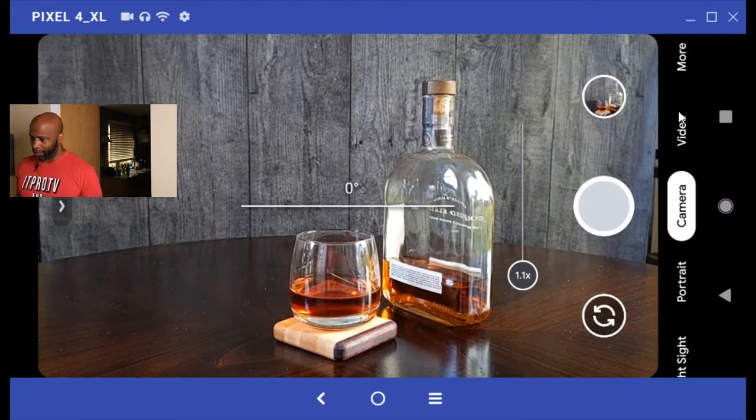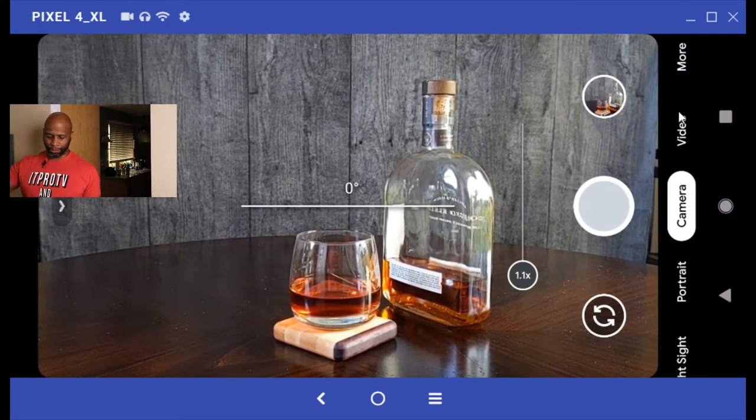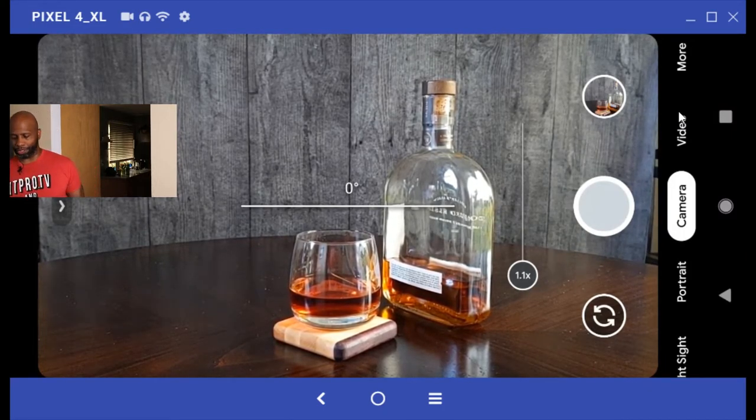Let's keep working on this composition. Back to the Pixel 4 XL — we've got the beverage, the coaster, the bottle, great light, a nice background. We can do one more thing: add one more prop. When you think about whiskey, it's commonly known people are going to have a cigar. What I have here is a small humidor with some cigars. Let's pull one out and add it to the scene. These came as a gift from a great friend of mine back east — Mr. Mike, you know who you are, thank you.